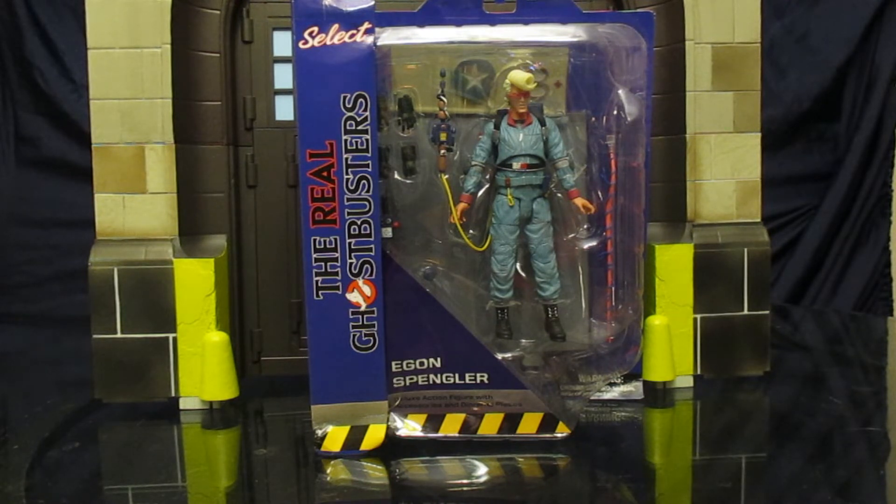This is Ghostbusters Series 9. Series 1 through 5 of the Select figures came with Ghostbusters movie figures from the first film — 15 figures and you build the rooftop diorama from the end of the film. Series 6 through 8 were from Ghostbusters 2 and they started the Ghostbusters Firehouse front diorama. This is Series 9, and 9 and 10 are both from the Real Ghostbusters, which is a cartoon show from the mid-80s.